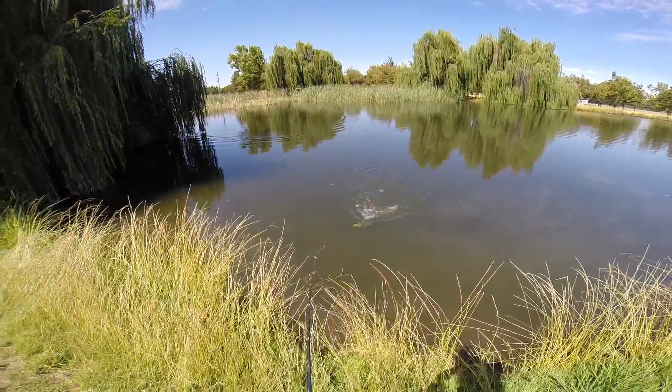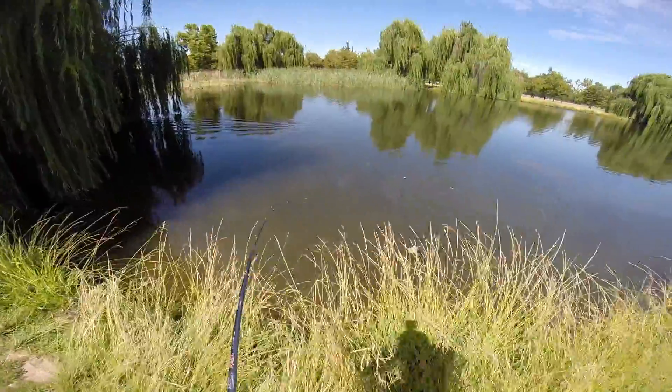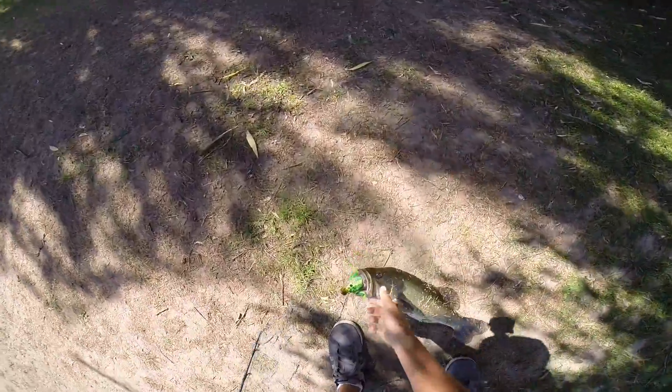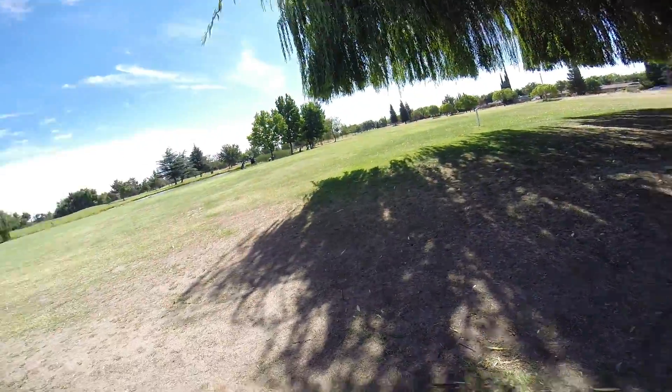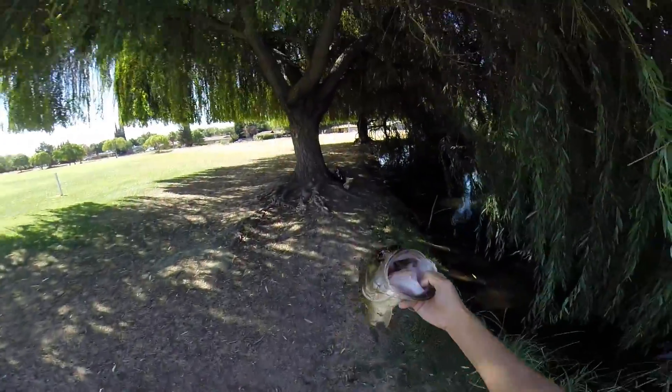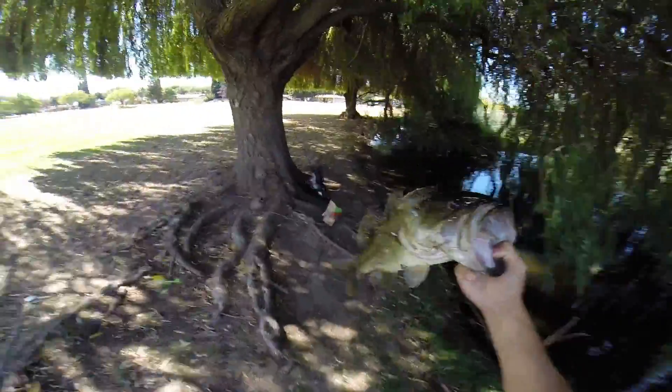Oh my god, guys, look at that freaking toad. Oh my god, guys, look at that freaking toad. Dude, that's a freaking toad, guys. Look at that. That is a toad. Straight up toad on the new frog, guys.